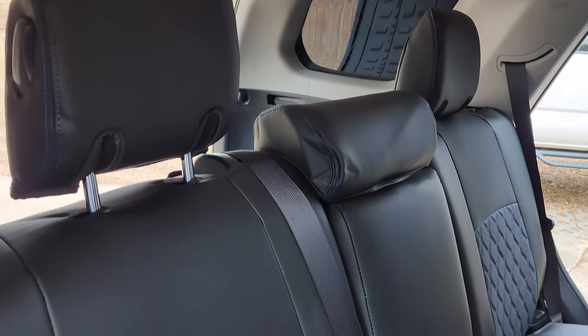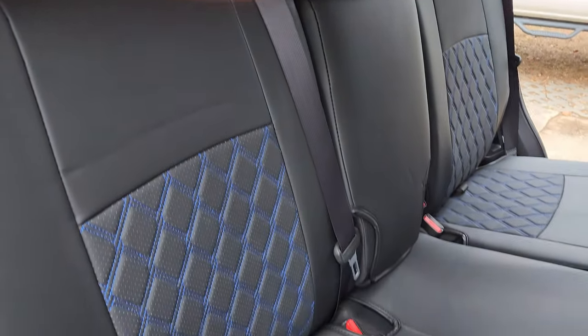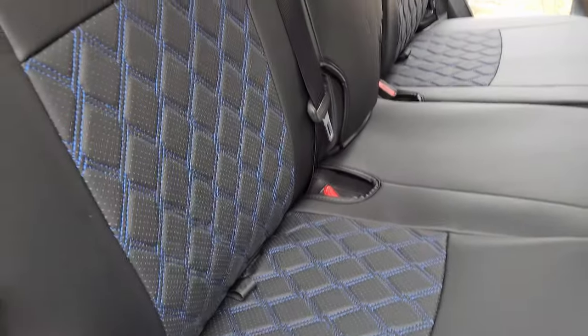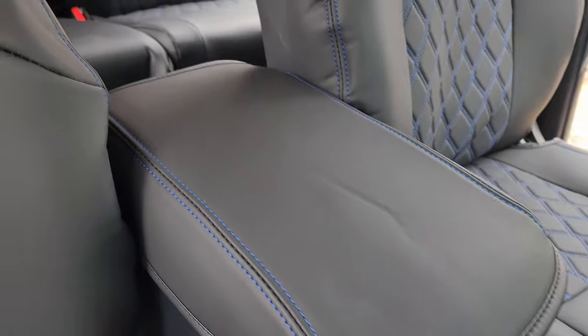That wraps up the installation of the HoydaSource seat covers. Thank you HoydaSource for sending them — I love the fit and finish. I look forward to seeing how they hold up to spills and stains. As a bonus, I didn't realize there's also a center console armrest cover, which I love because that part wears out — I've seen older 4Runners worn out just from arm and skin oils. Thank you HoydaSource for thinking of that. Let me know your thoughts on the product, installation, and quality in the comments below. Thanks for watching.